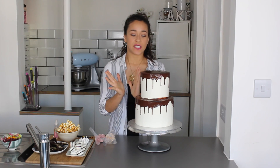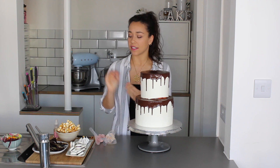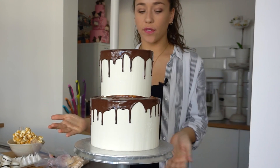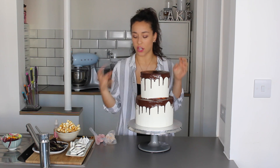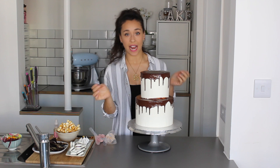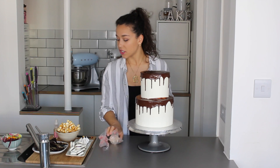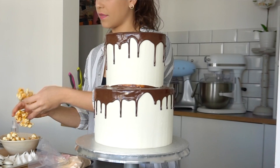Once you're happy with the drips, leave the cake for about 10 to 15 minutes before adding decoration. The ganache sets slightly but remains sticky enough to act as glue for all the decorations. I've used this time to gather all my decorations together — it's much easier to decorate when everything is in front of you. The ganache has clouded over, which is a perfect sign. If you've left it too long and it's fully set, just use buttercream in a piping bag as the glue.